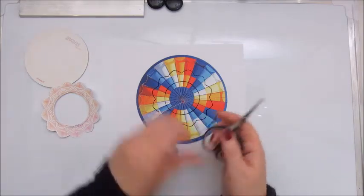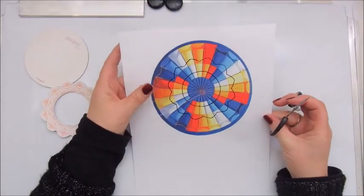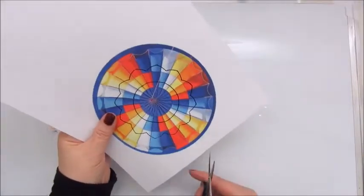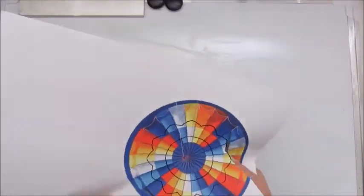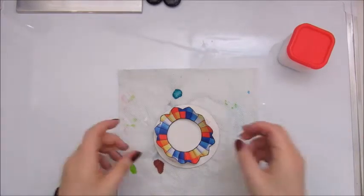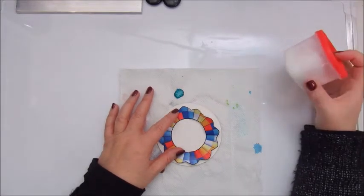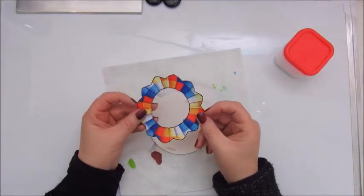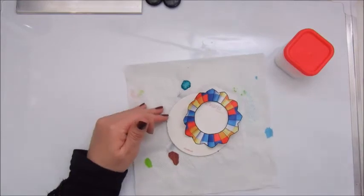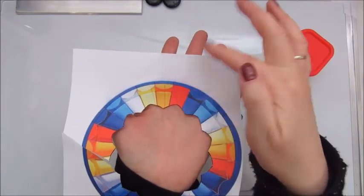Now I need to cut this out. This is an image of the inside or the top of a hot air balloon. This is cut out and I put on a coat of Mod Podge because I have printed this with an inkjet printer and I've learned that the colors come off when you add Mod Podge.